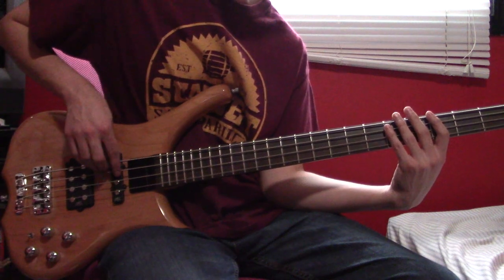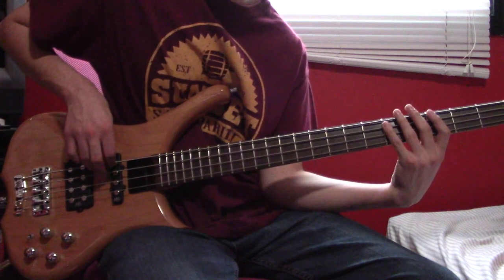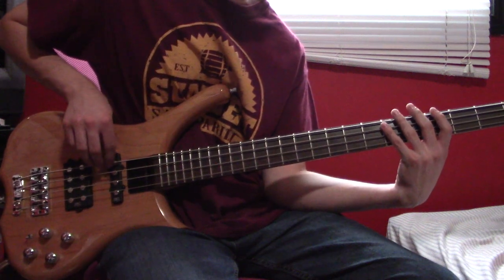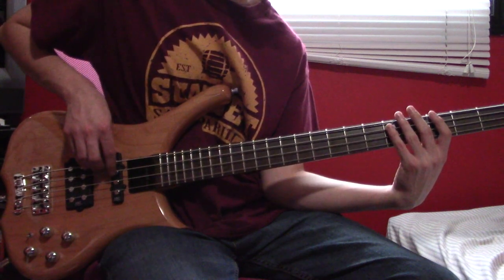In this next section, the first bar is going to be: A6, muted note, A6, muted note, E4, hammer on 5. Then A5, two muted notes, and then 6, 6, 6.